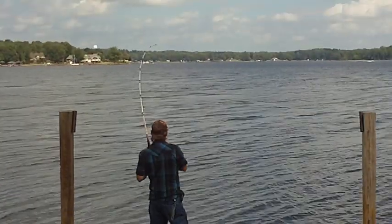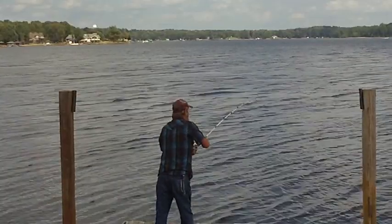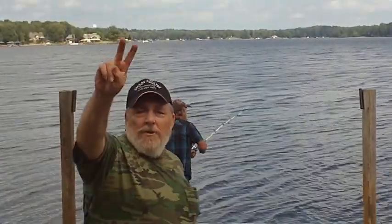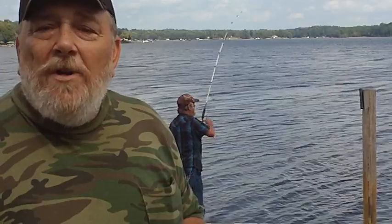Hold him Bob, don't let him pull you in! That's right, we're down here in a new carp catching place. We've been baiting up a little bit. Brother Bob has got one on — we're getting ready to find out what it is.